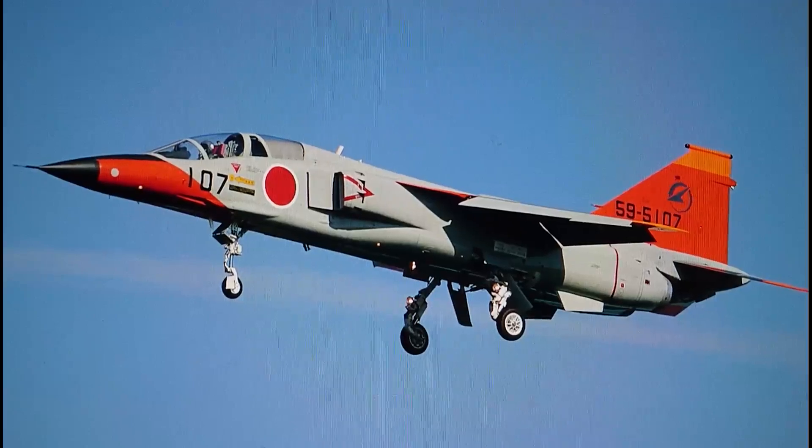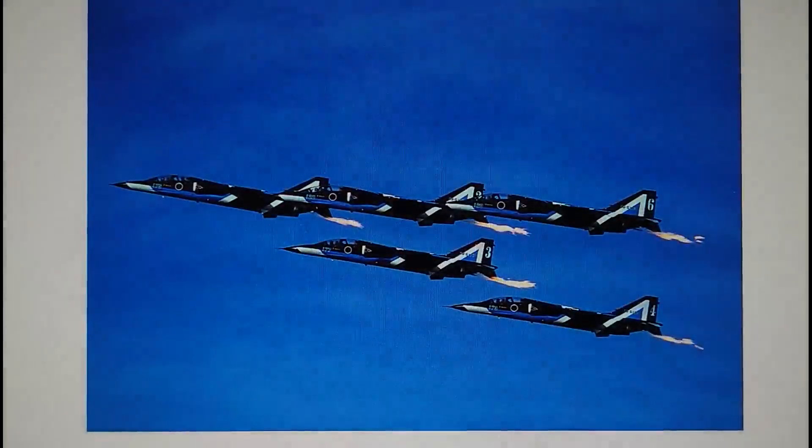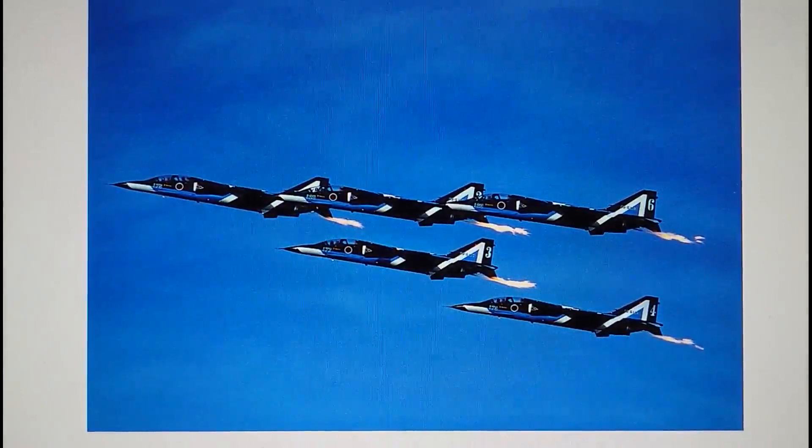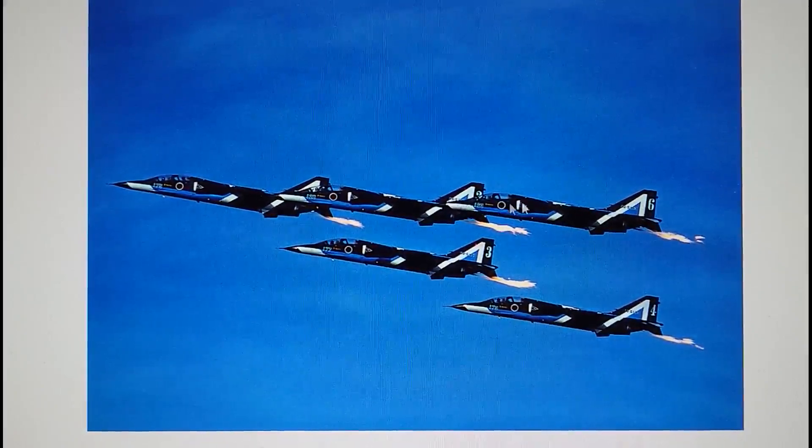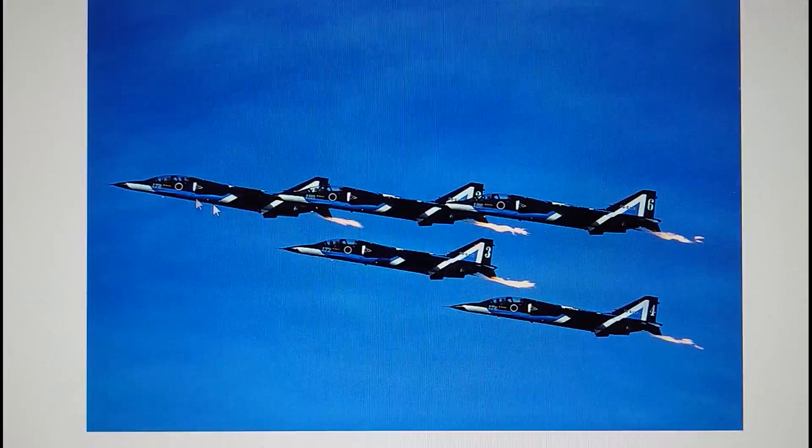The second kit that Hasegawa box is the Blue Impulse team — the Japanese Air Self-Defense Force aerobatic team. I think it's a five-ship aircraft team, and they have their aircraft in very attractive colours. Hasegawa do a full decal scheme in a separate boxing for the Blue Impulse T2, using a standard T2 trainer with normal unblacked-out cockpits.